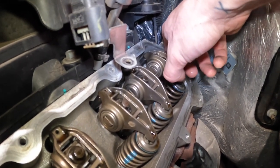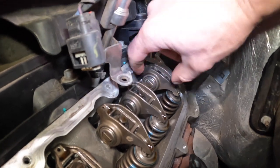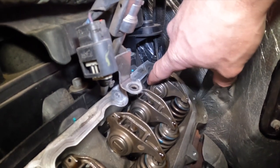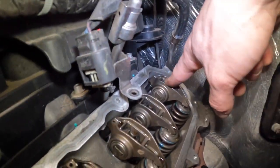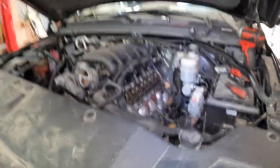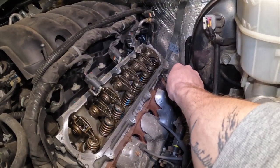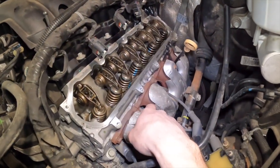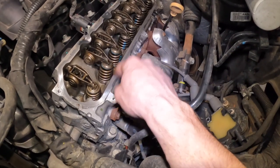Since I removed the rocker arm and rod lifter right there, it's moving. I was thinking the rod lifter was cracked, but I removed and checked it and it's all good. With the rocker lifter okay, that means the valve lifter is bad. So that's the situation — the valve lifter is bad. I'm going to remove the intake, remove the exhaust, and then remove the engine head.